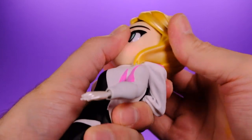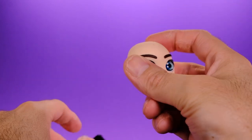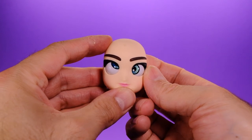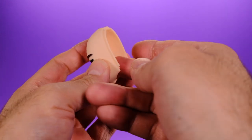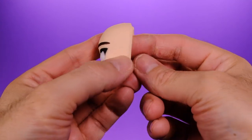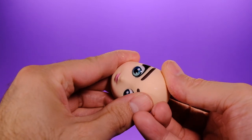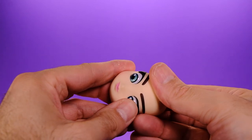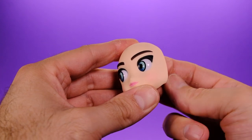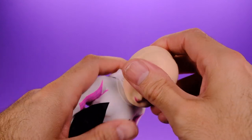To swap the eyes, you can pull the head all the way off, or just pull her hair off and then pull the front of the face off, and then you can move her eyes around. People always take crazy pictures with characters doing crazy things with their eyes, so that's a fun feature to have on an action figure. It is a little hard to get her eyes to not look weird — I think the best way is to have her looking off to the side.